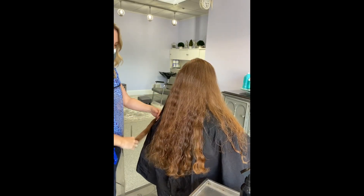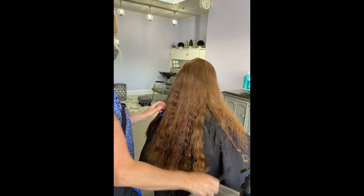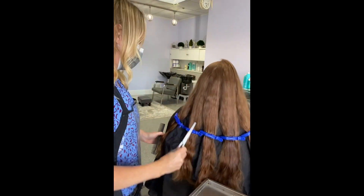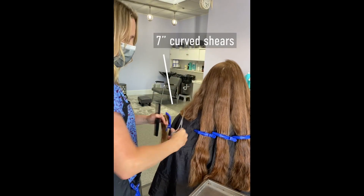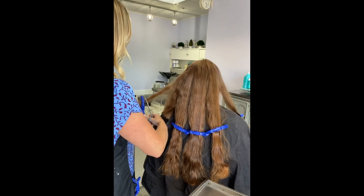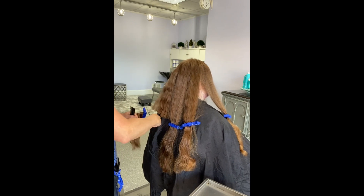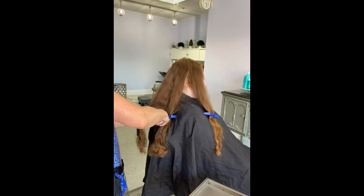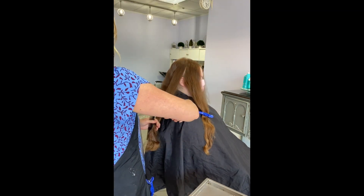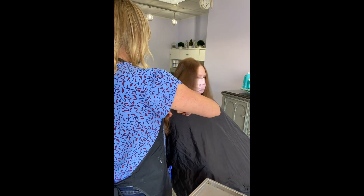Now I'm just lining up the Sunlight's Balayage Clips parallel to the floor, taking sections that are manageable. Using my Candy Shaw French Cutting Shears, I'm going to cut directly above each of the Sunlight's Balayage Clips, and then I'm going to set the ponytails on top of each other right on my tray and put them all together into one ponytail to send off to whoever my guest would like to donate her hair to.